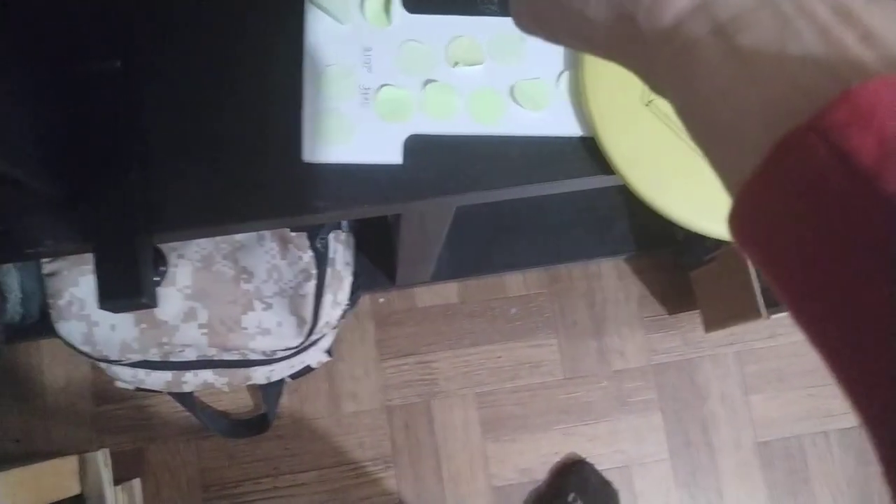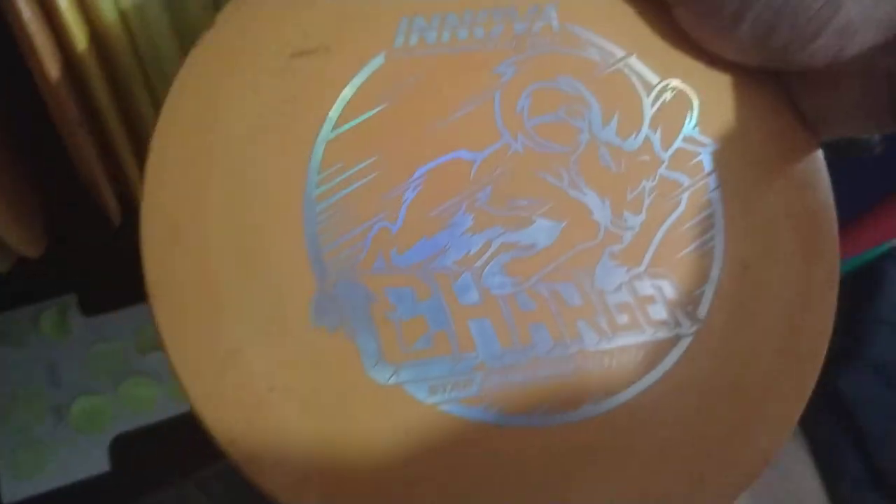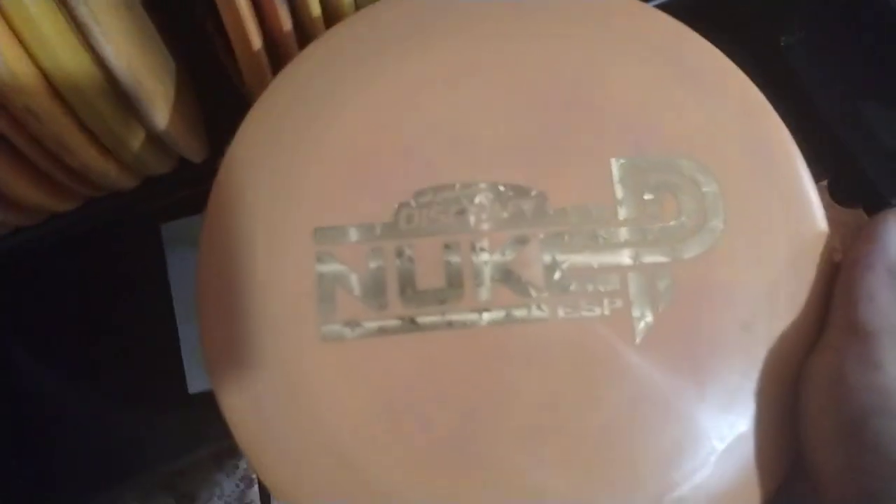Another old one is the Trilogy Challenge Musket — that is a really old disc. And then a Pharaoh — I went for Craving Nero, I liked Infinite Discs a lot. Another really cool one: the Star Charger — I love the Charger, that's really cool. Another really rare one is the Page Pierce Nuke — that's really cool.